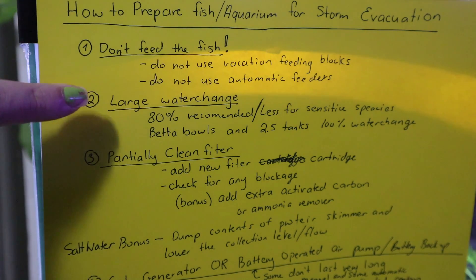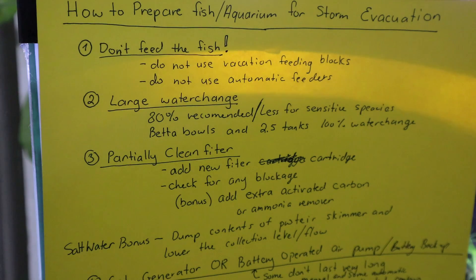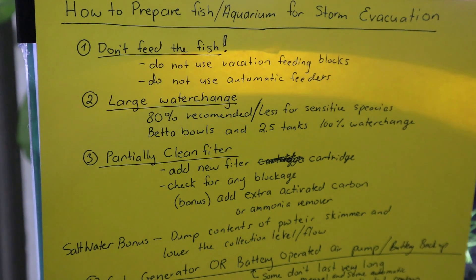Do a large water change — I would recommend 80%. If you have very sensitive fish species you could do a little less, not to shock them, but do the biggest possible. If you have a bowl or a 2.5 gallon tank or less, I would do a 100% water change — completely clean new water — because you don't want any ammonia, nitrate, or nitrite. Prepare it to be as clean as possible for your fish while you're gone.